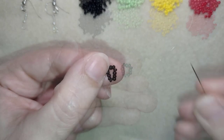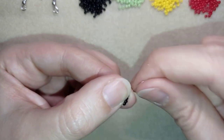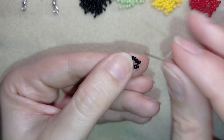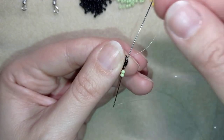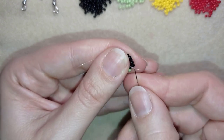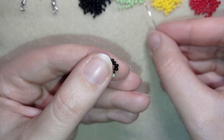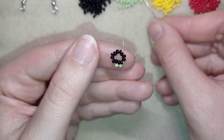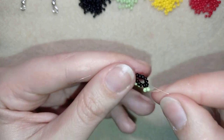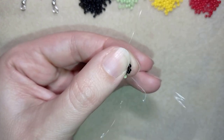Now I go through several beads in this direction. I'm going to take two green beads and go back in circle through these two black beads. Then I go to the next two black beads, take two more green beads, and go back in circle through those two black beads. I'll repeat this step until the end of this row.